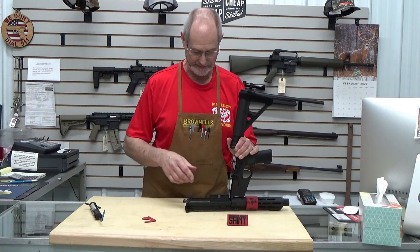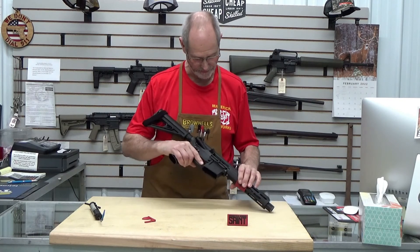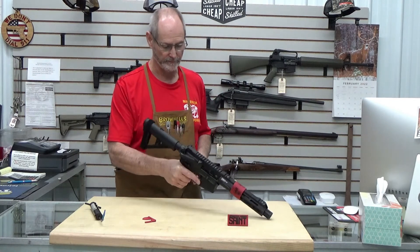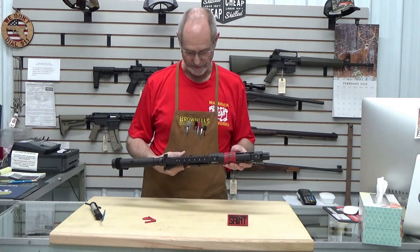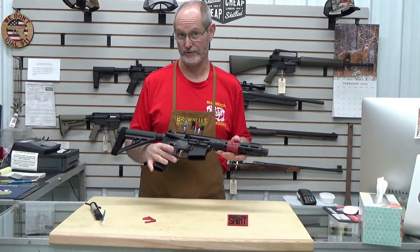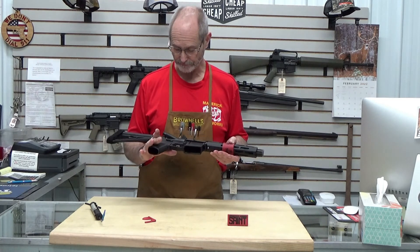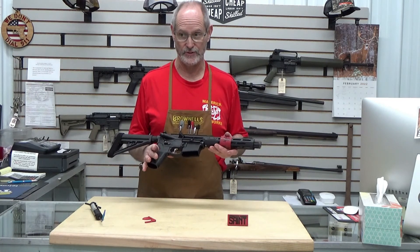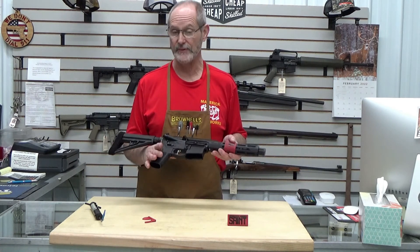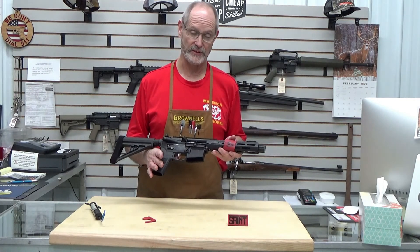Now we've got it cleaned out. We'll stick our bolt back in, close it down, put our pin back in and she's ready to go back to work — just that quick. That's my take on the Springfield Saint Victor with a seven and a half inch barrel. Really nice little gun. It has features from the factory built in that you wouldn't have to do aftermarket. It gives it a good value for the dollar. Thanks for watching guys — if we can help you out with something here at Maverick Gunworks, give us a call.